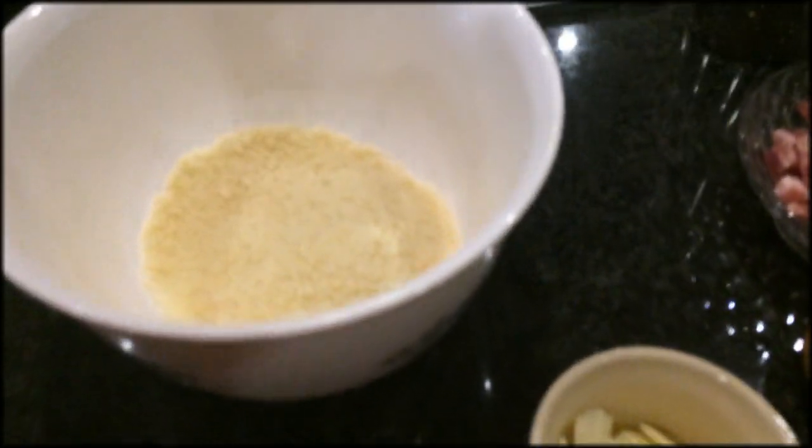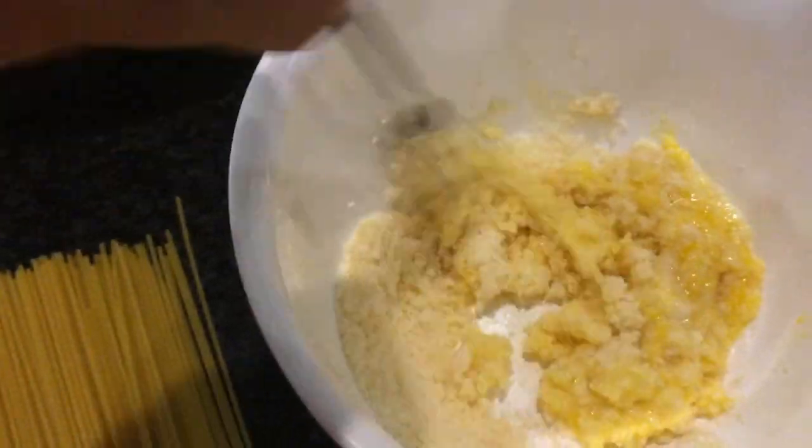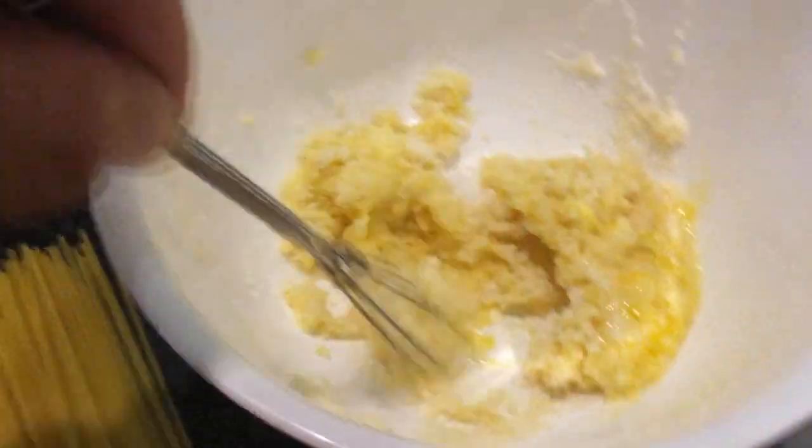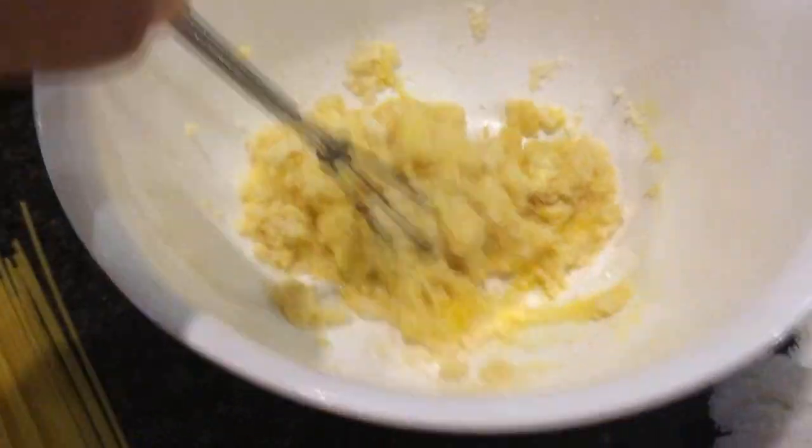First thing we're going to do is take the cheese, pour it in a bowl, then break the egg and mix it with the cheese. Give it a good whisk, mixing all the egg with the grated cheese. It's very important that the cheese is very finely grated because otherwise it's not going to melt properly.